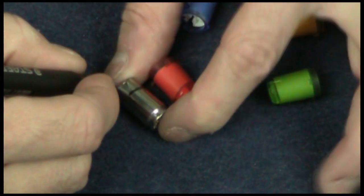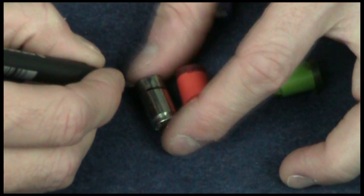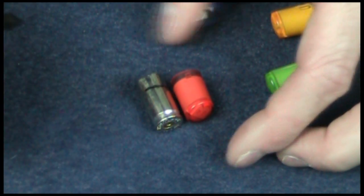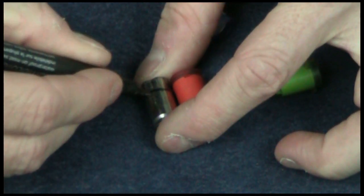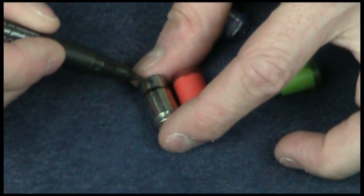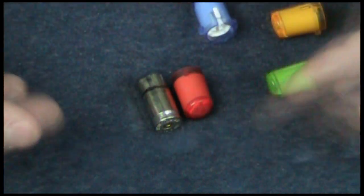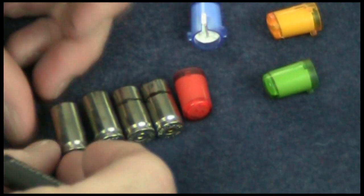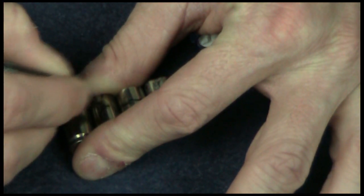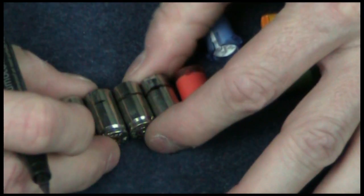This distance is anywhere between 2mm and 3mm. You can just eyeball it by putting it up against your button and making sure they're both the same height, or you can measure it out and use a consistent width. The next thing I'm going to do is mark each one of my 9mm shells to make sure they have a consistent height inside my controller.